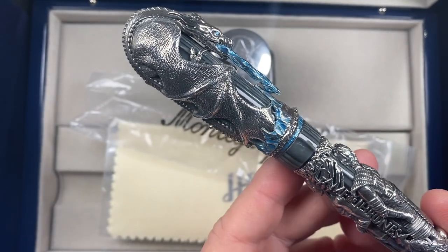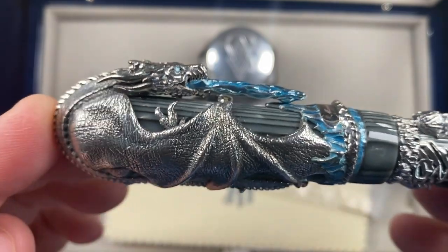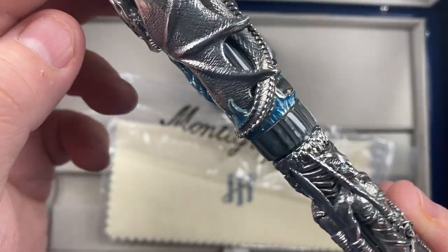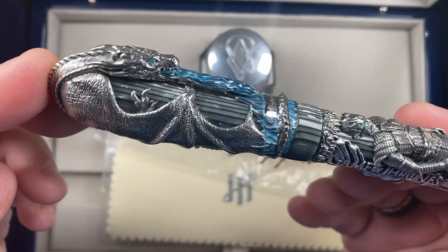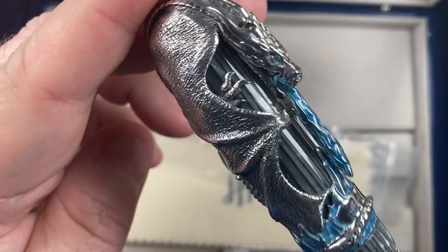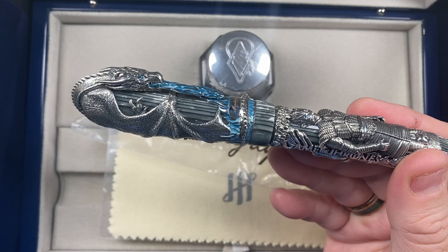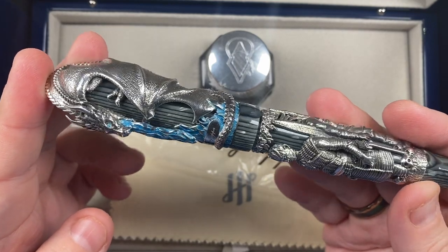The cap itself sits Viserion, the undead ice dragon. And you can see — if I show you here — his eyes are a nice blue gem. You can also see the wings of the cap wrapping around the body, and then his spine wraps around the base of the cap. You can also see that he's breathing ice as well, because he is the ice dragon. And the claws wrap very tightly around the celluloid. Viserion's head is actually quite detailed — this is a really, really good work of art that Montegrappa have created here.